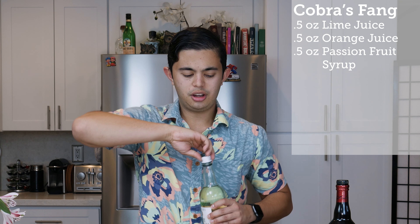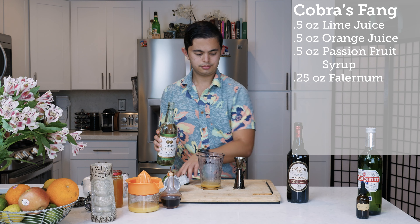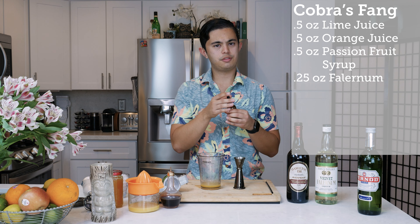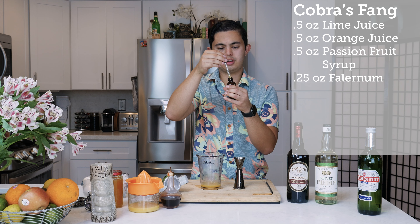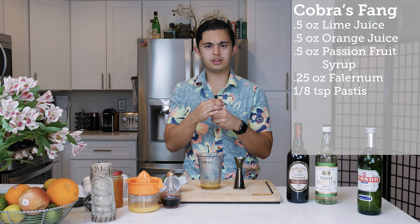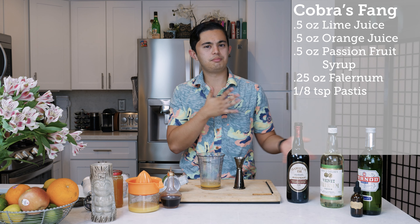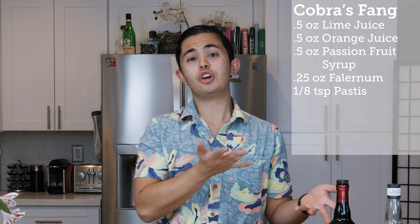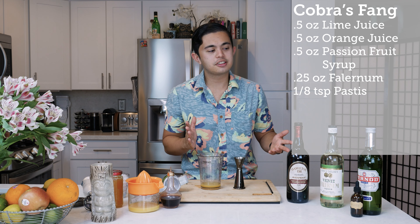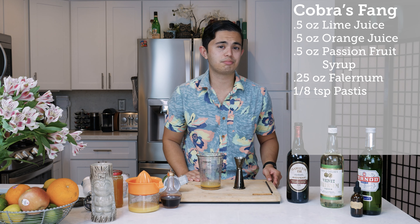We're going to do a quarter ounce of falernum — I'm using John D. Taylor's falernum. Then we're going to do one eighth of a teaspoon of pastis. I'm using Pernod; any anise-flavored liqueur will work, you can even use absinthe. Whenever Don the Beachcomber made tiki drinks, especially using darker rums, he used Pernod or Herbsaint to give an extra dimension to the drink. If you like tiki drinks, I really recommend buying Pernod or any type of anise-flavored liqueur — Herbsaint is just as great.